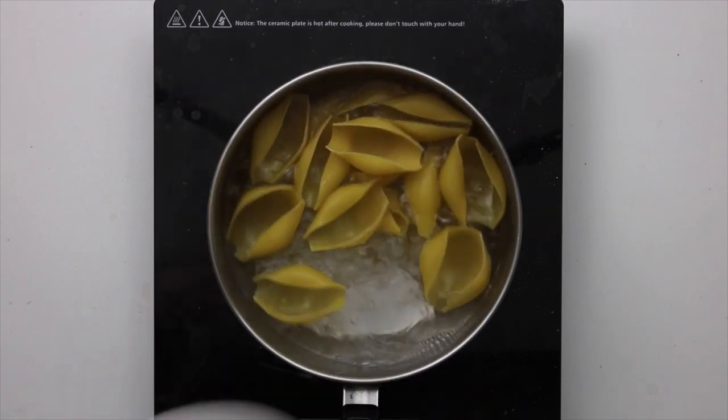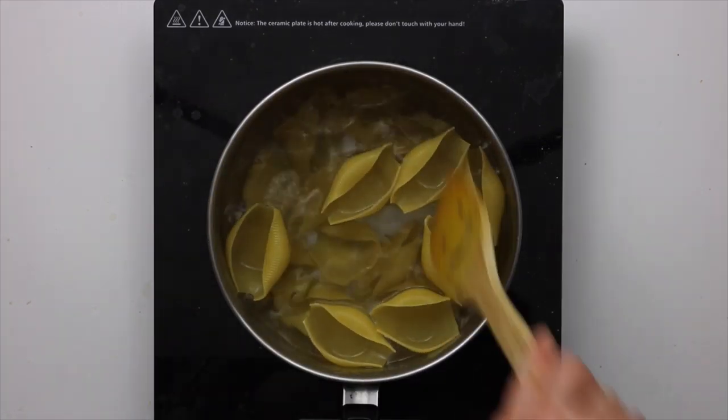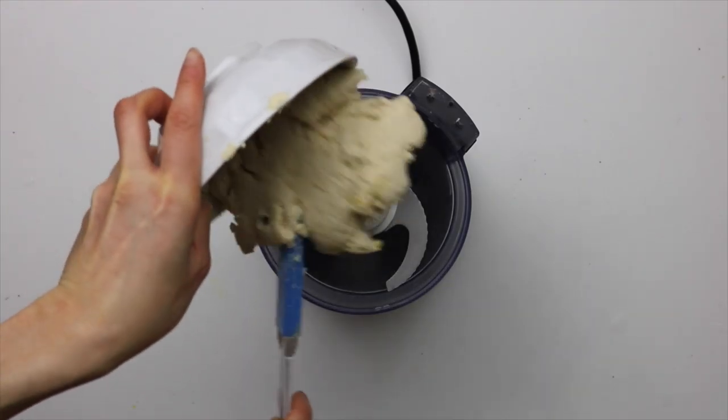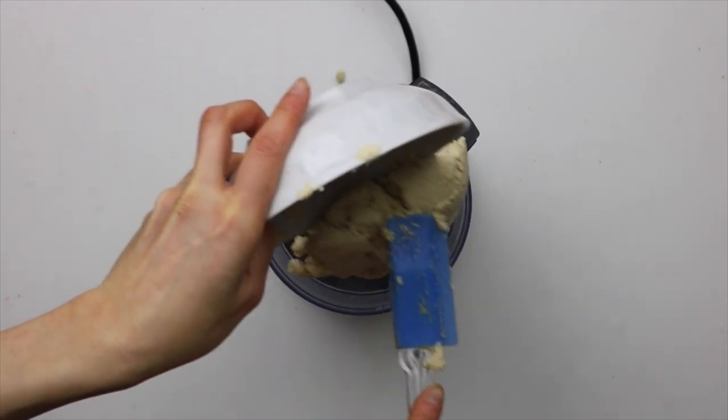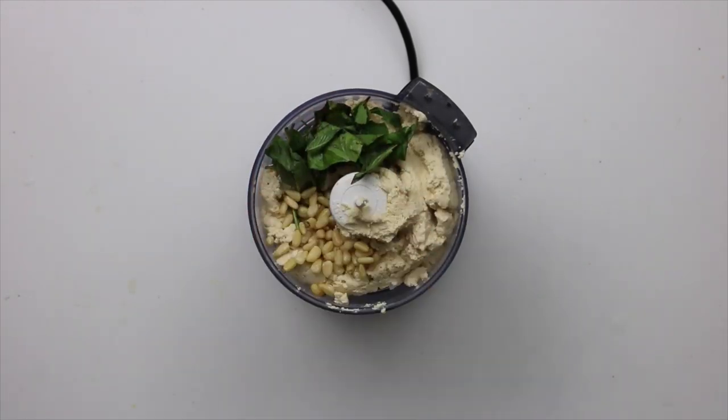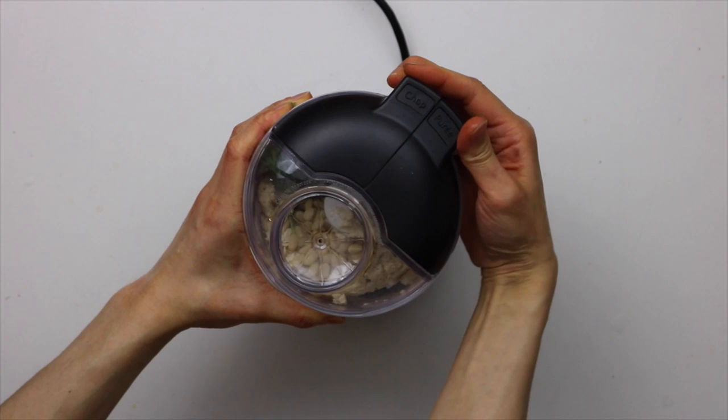Start by cooking your jumbo pasta shells until al dente, following the instructions on the package with some salted water. While that's boiling away, make some vegan pesto ricotta by adding the vegan ricotta, basil, and pine nuts into a food processor and processing it until the basil and pine nuts are blended in.